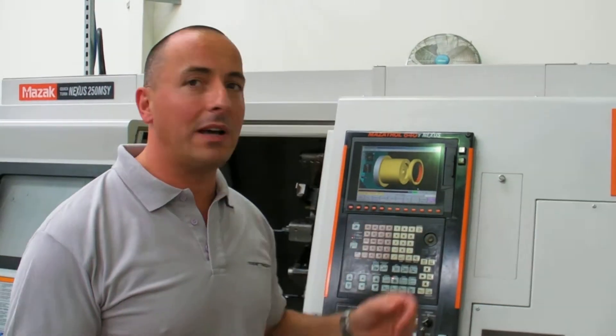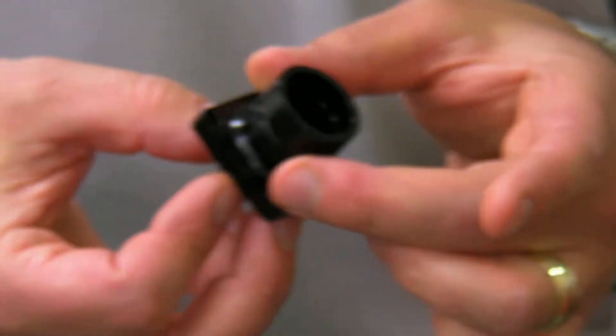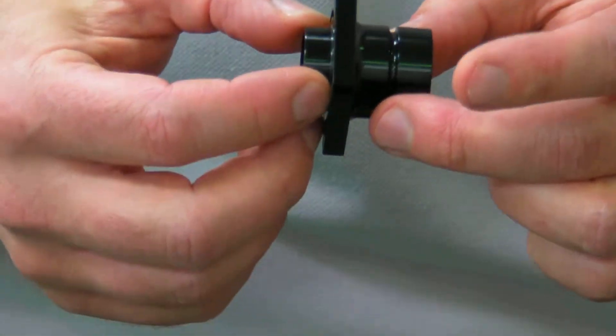I'd like to introduce you to our Mazac Nexus 250 MSY machine. It's a multi-axis CNC mill blade machine — very accurate, very precise. One of the components that we machine on it is this fibre optic connector for the American defence industry. It's made out of aluminium and hard anodised after manufacture.